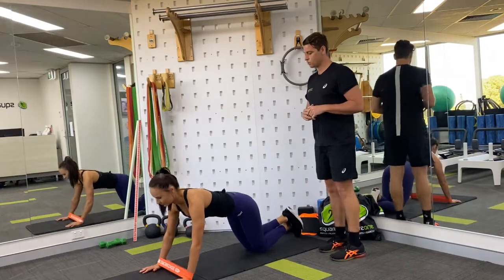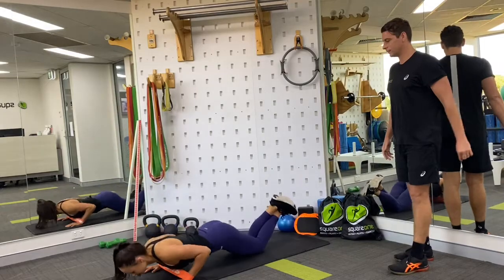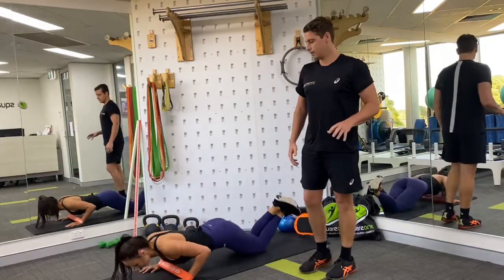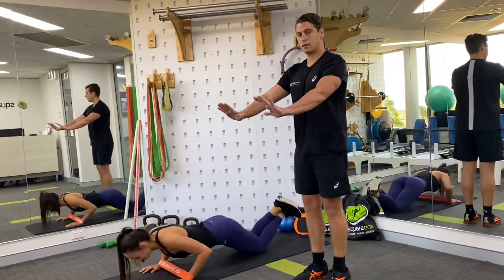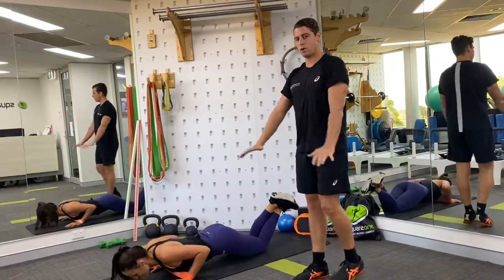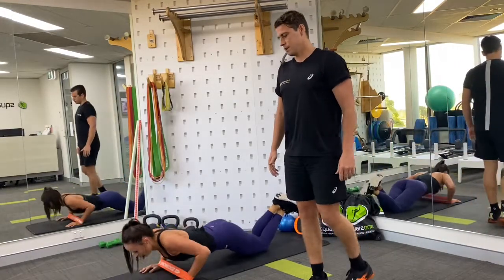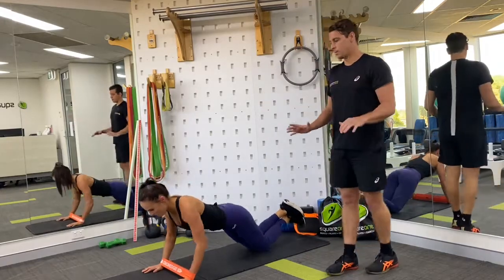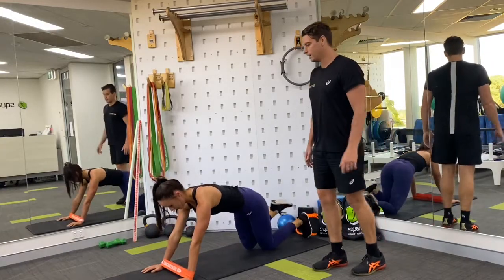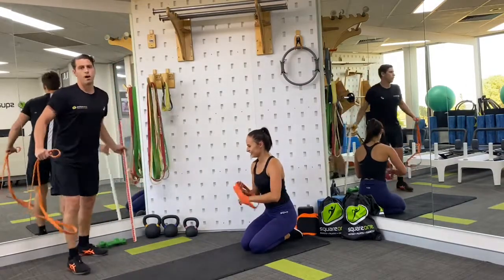We're going to do 10 slow controlled reps. You'll see that Caitlin has great tempo — she's controlling her shoulder blades back and together as she goes down towards the floor, then pushing equally through her hands to return to the start position. The added use of the loop band makes it quite different to a conventional push-up, but it's a sneaky little extra added benefit.